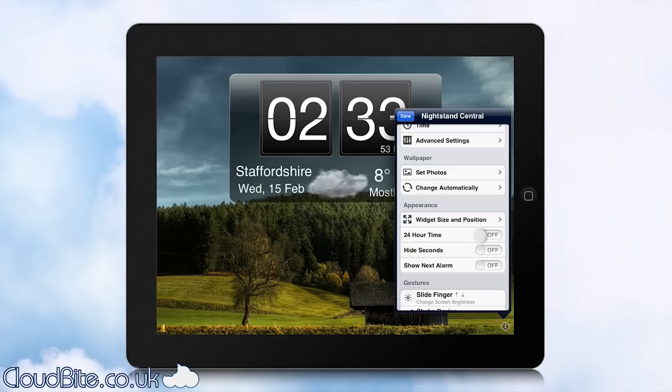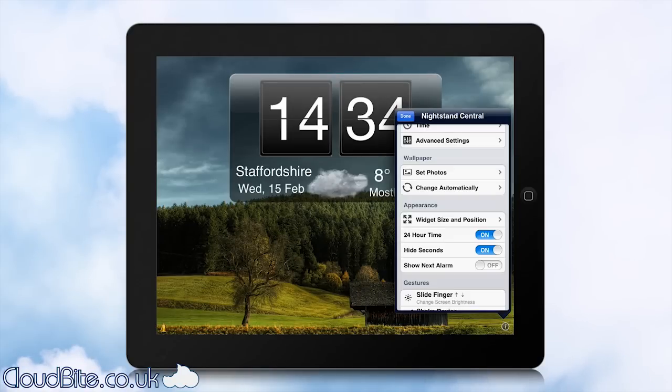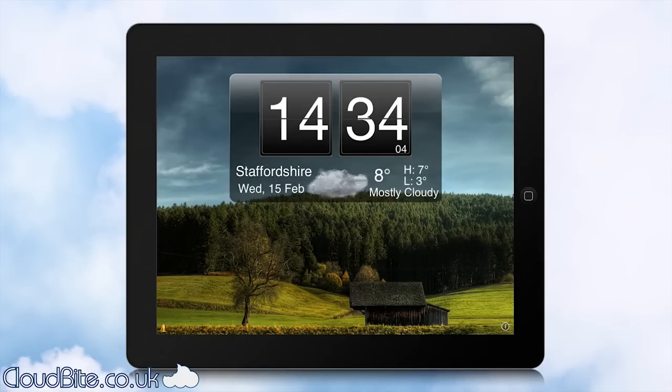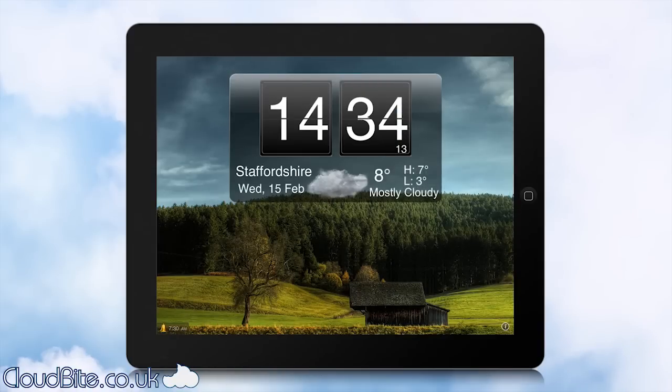You can also set 24-hour time or 12-hour time, whichever you prefer. You can hide the seconds — as you can see the seconds have disappeared there, and now they're back. And you can tell it to show you when the next alarm is going to go off. You can have multiple alarms as well on this, which I forgot to mention before.